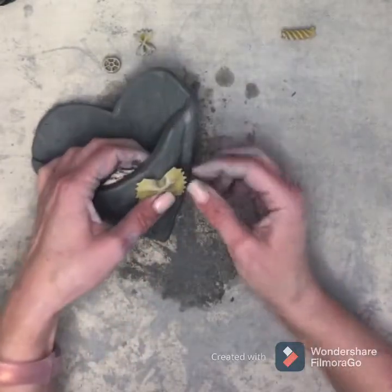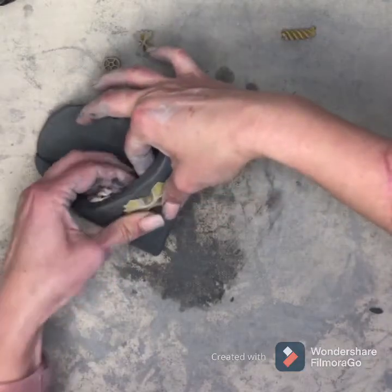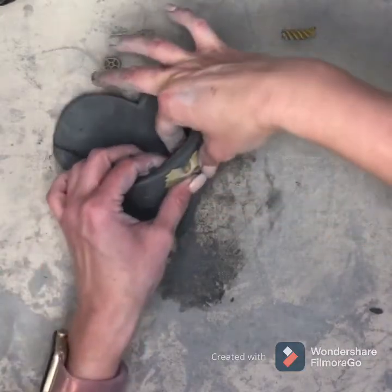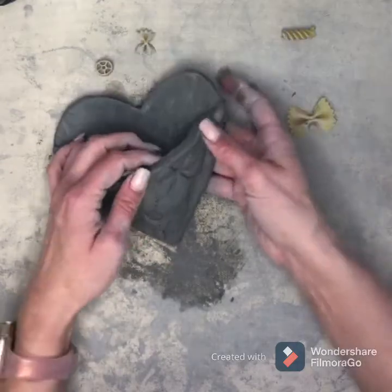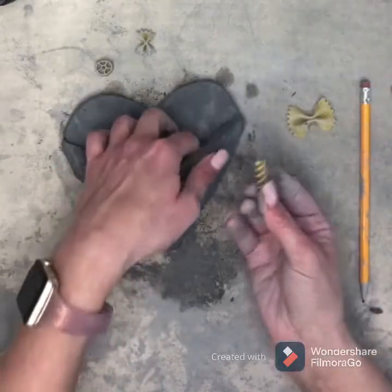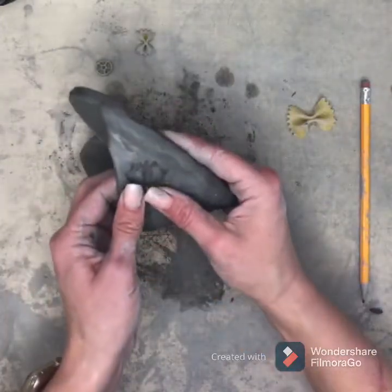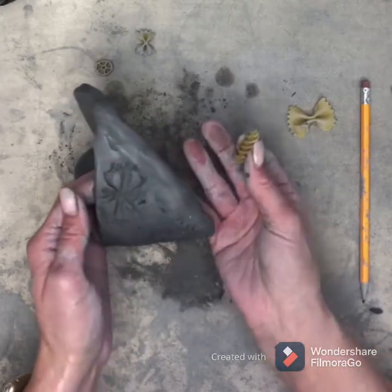Now I'm going to make a butterfly flying over here. I'll take my bowtie pasta and press it in — see how my fingers are on the inside and the outside; try not to rip open your pocket. I have a little butterfly there, and I'm going to add a body with my rotini noodle — it's a little spiral body.